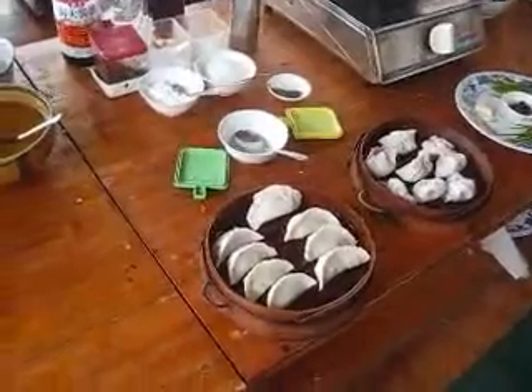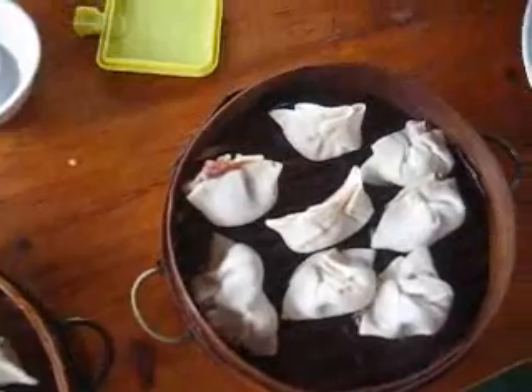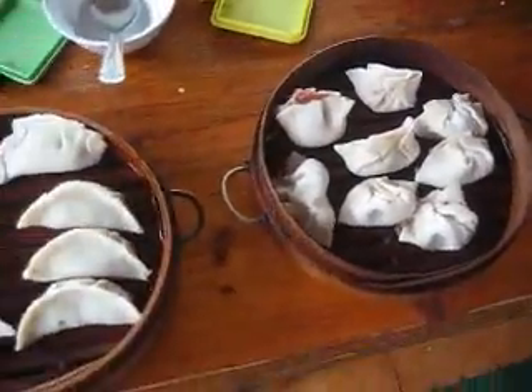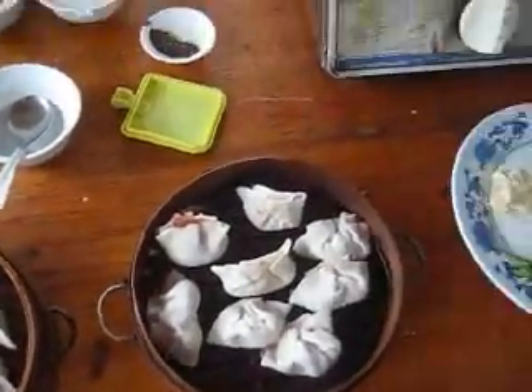Now we're comparing dumplings. These are my dumplings that I did, and these are Jason's dumplings. As you can see, there's meat coming out of some of his — his have taken on some very abstract shapes. My dumplings vs. Jason's dumplings. So competitive!